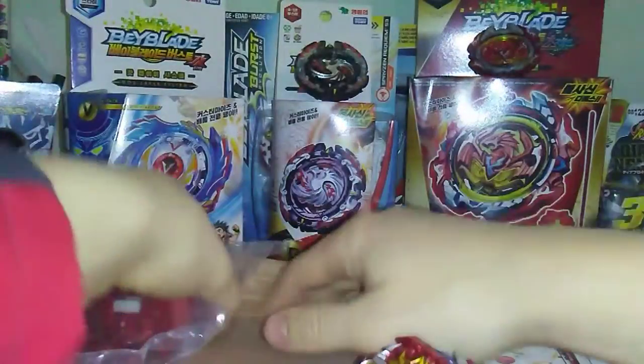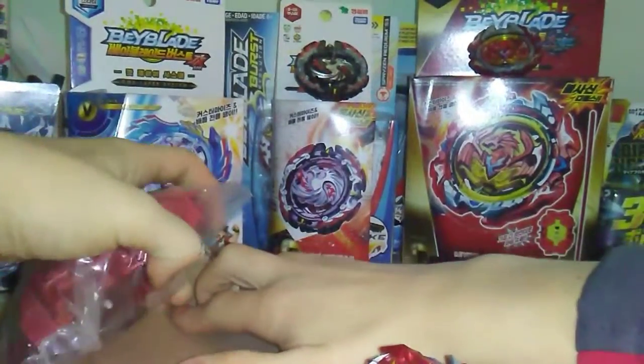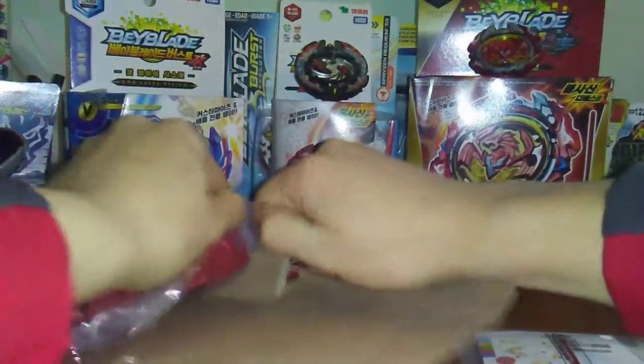That shows the Achilles, and the final thing we have here is the launcher.